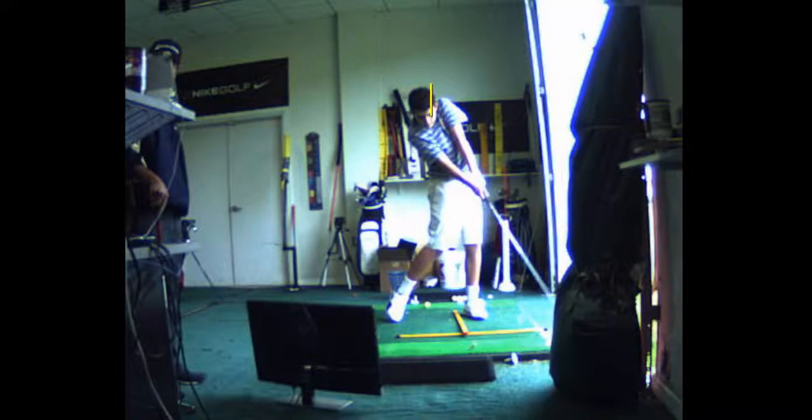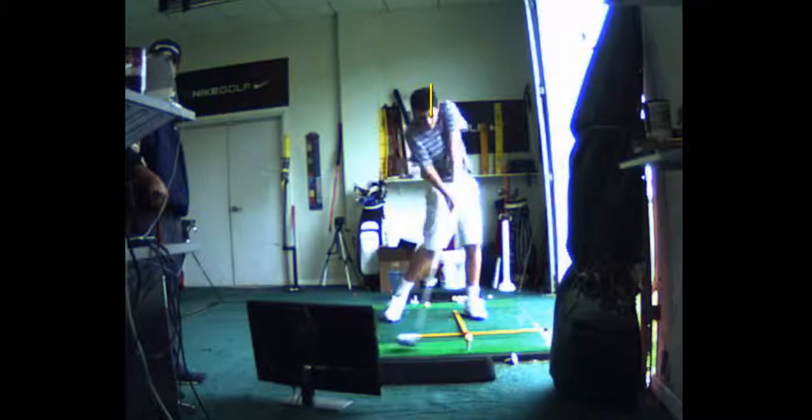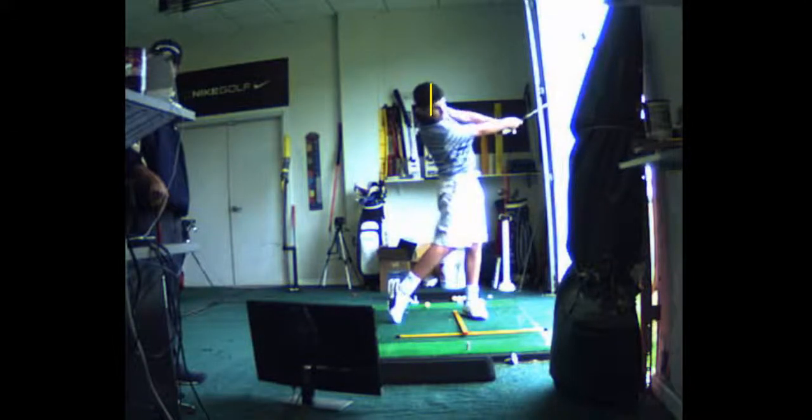That'll cause you to hit underneath the ball. That'll cause you to pop it up. That'll cause you to hit it to the right. That'll cause you to hit it to the left.